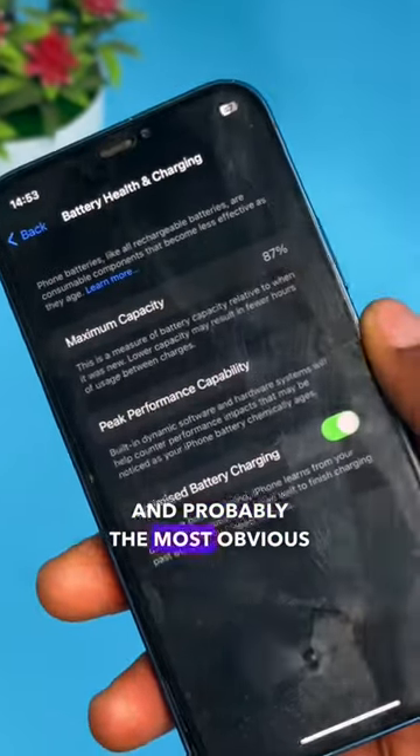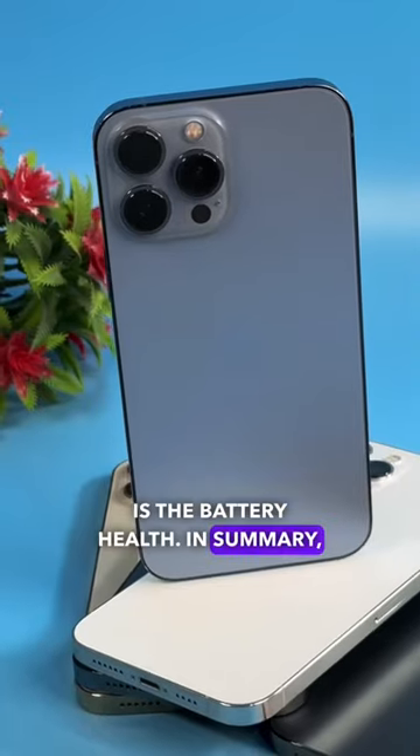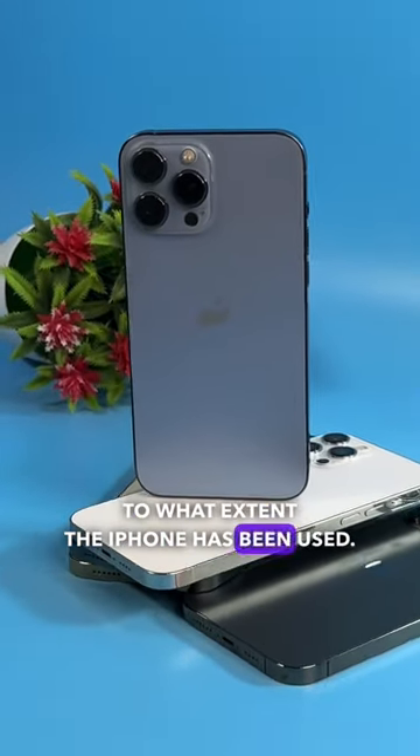The first and probably the most obvious is the battery health. In summary, the iPhone's battery health tells you to what extent the iPhone has been used.